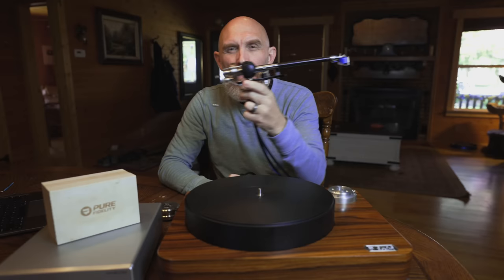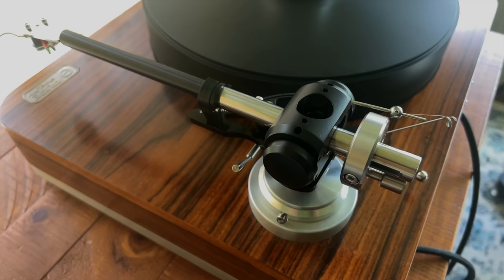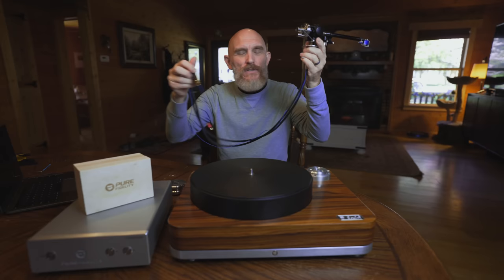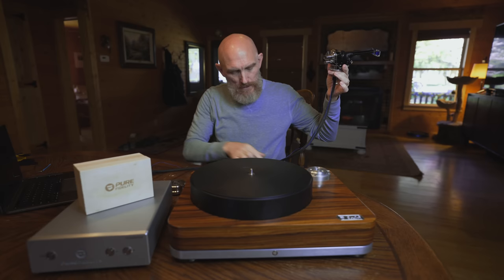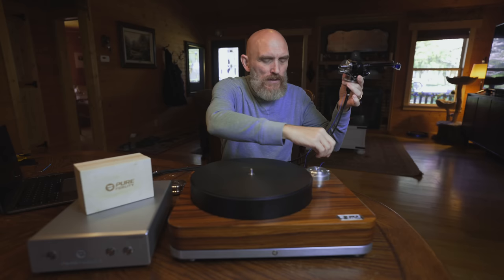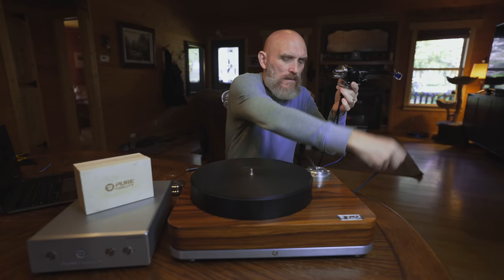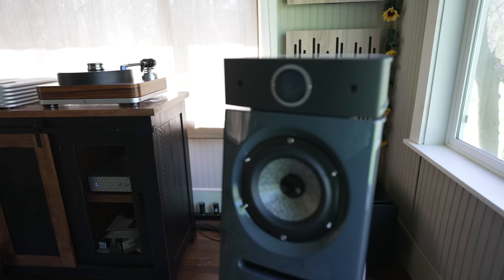This is the Origin Live Illustrious SE, made for Pure Fidelity, and it's quite the arm — the nicest arm I've ever had in here or reviewed. It does have captive cables, so it has RCAs directly onto the arm. To install this, it's quite simple. We make sure these cables are not tangled up in any way. I'll feed the ground cable through the arm hole here, then feed one of the RCAs in, and then I'll take the other RCA, making sure it's not tangled up, and put that through. We then just lower everything into the arm hole.